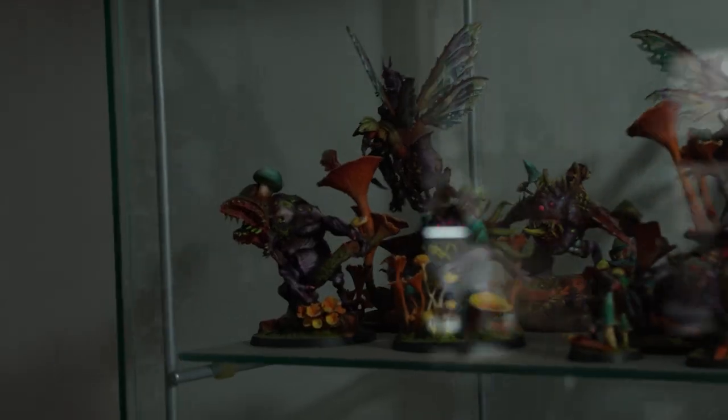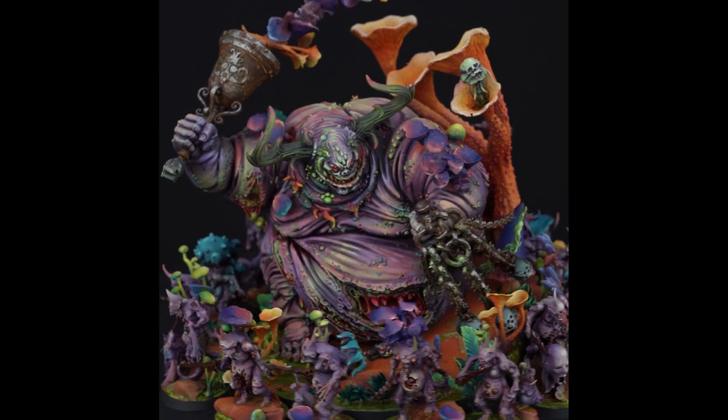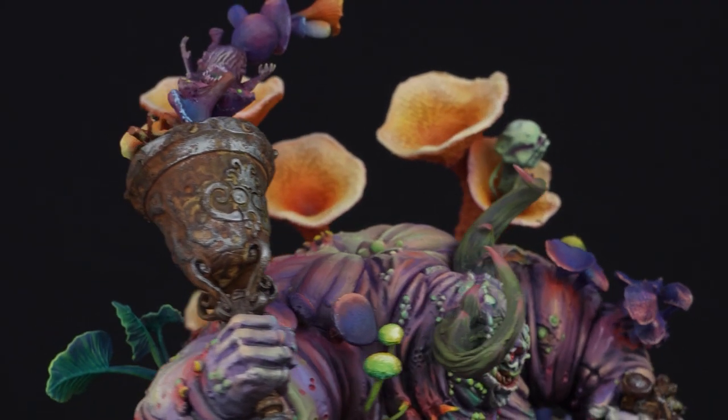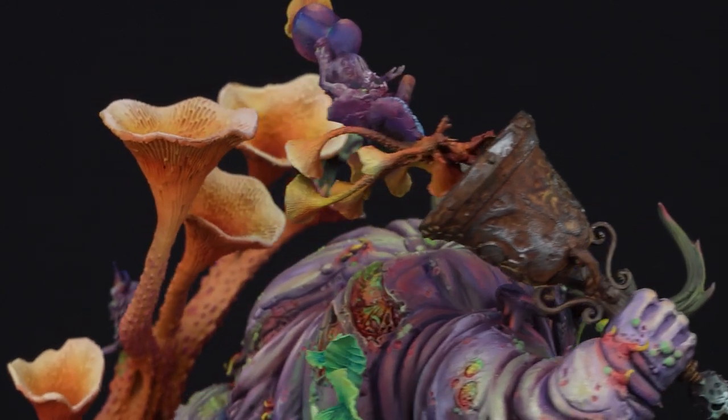Some time ago, they were creating the Nurgle Garden Army for Warhammer 40k, which was the inspiration for her design. The lamp was going to become the bell which Nurgle himself holds in his hands and uses to spread disease and despair amongst his enemies.